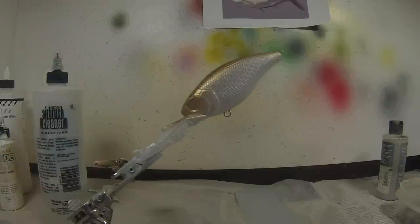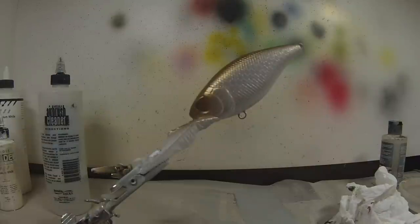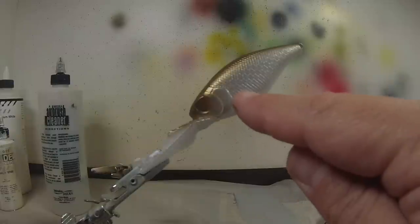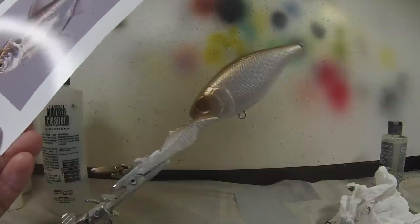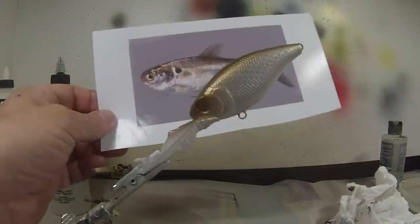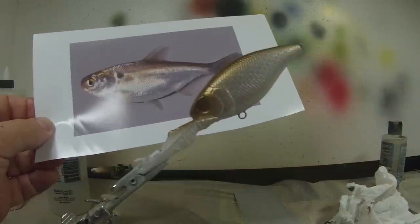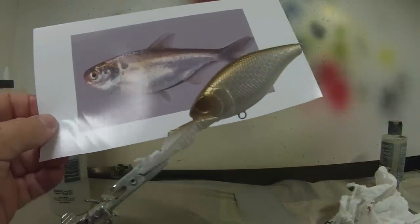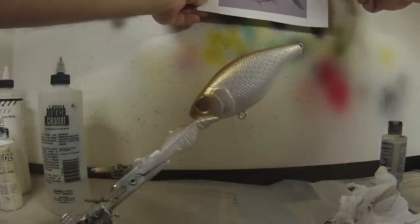The next step would be the infamous shad dot that you see on so many baits. Those dots, as you see on a lot of baits, are all over the place as far as where they are on the body. But I'll show you the correct place to put it. I did darken up the back a little bit while the camera was off. Now we're going to move on to the shad dot. You go by the reference photos because I want my baits to be as realistic to real forage as possible. That shad dot is right where the gold and the silverish part of the body kind of come together. A lot of people use stencils to make the dot, and I used to do that, but I want it to be as realistic as possible, so I taught myself how to freehand that dot.